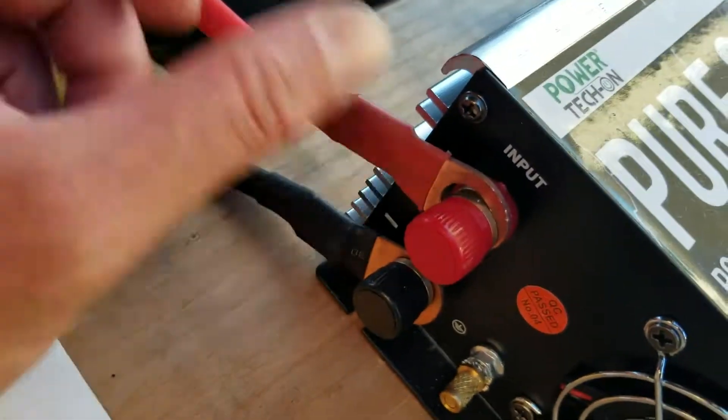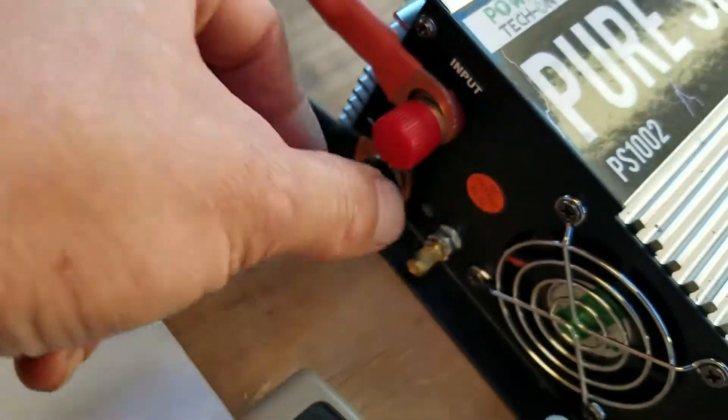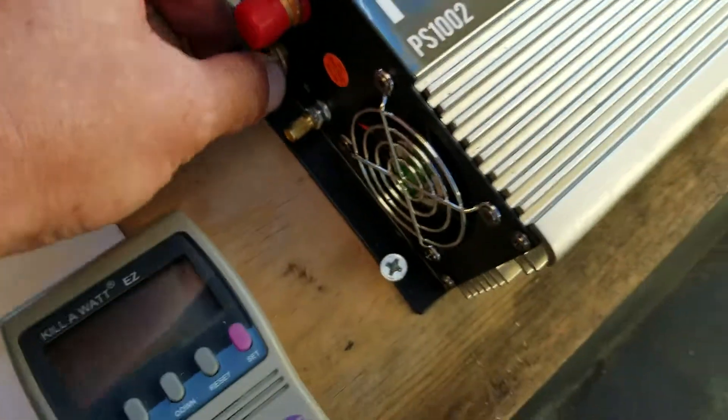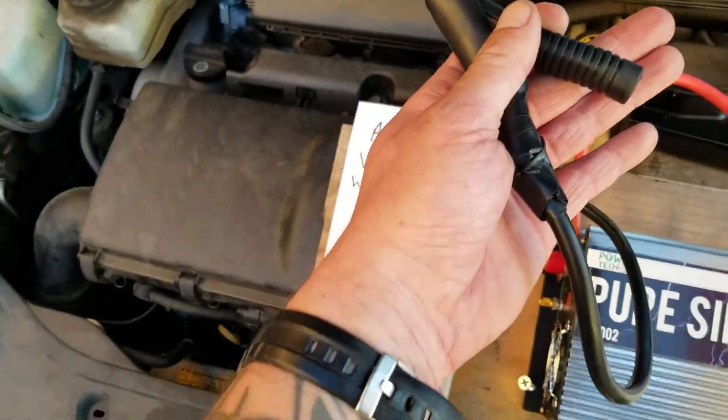When I ordered this kit, each end of the cable had these discs because it's designed to run off deep cell batteries like in a boat or a camper. I just modified it — I bought some alligator clips and did a simple modification.